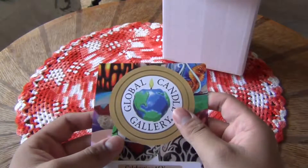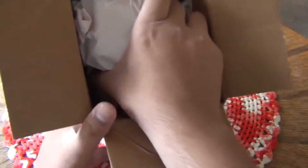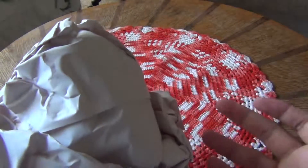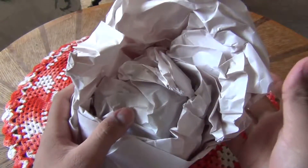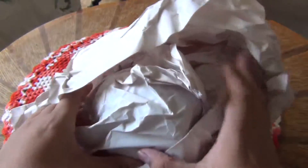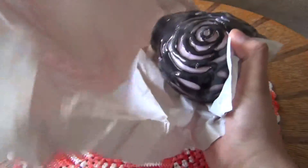They make candles of different kinds and all sorts of neat designs. I saw this one a while back on one of my previous visits to the gallery and I really wanted it, but I didn't have the money at the time. And now when we went last time, I had the money. So I bought it. So let me get it out of its paper and show you what it is.